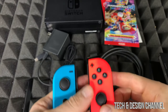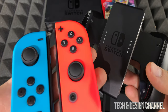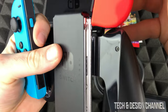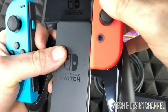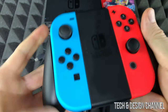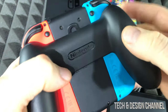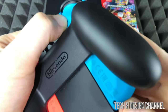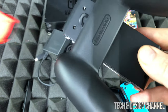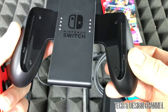Now one more thing before we get started — to place the Joy-Cons on the adapter, just slide them in from the top downwards. This is how it should look. To take them out, press the button and slide them up. Press the button again and slide it up — that's how to take them out of this adapter.